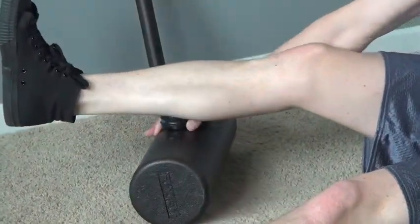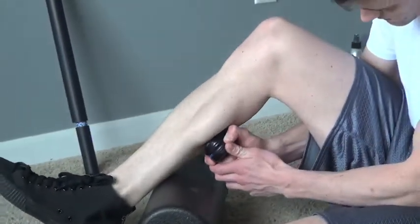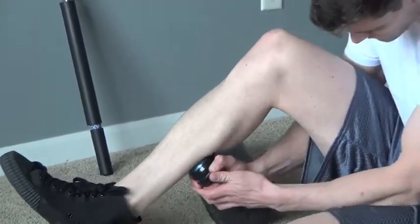Now apply the same rolling techniques when using our actuator massage stick and trigger point body roller in the variety of positions and pressures you desire.